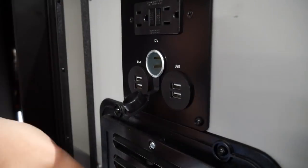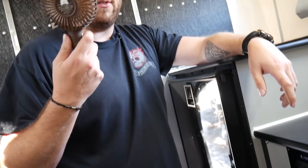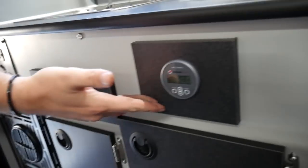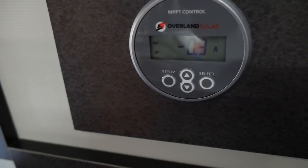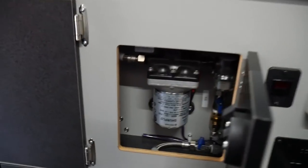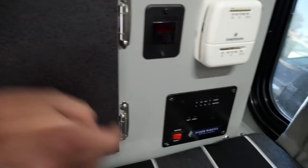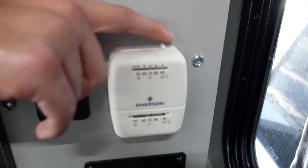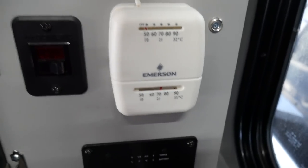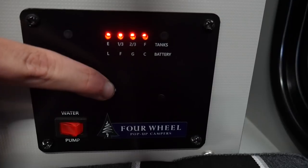Up here you've got your electric system — two main 12-volt sockets and four USBs, and your mains as well. There's loads of storage. This is your furnace too, which is really good for keeping warm in the winter. There's a little bear fan — you need that right now because it's so hot. This is your electrics display where you can see your output and how much electricity you've got left. There's plenty of storage in here. Here's your water pressure — if I turn this on it'll pressurize so you can use your taps. You can also see how much battery and water you have left.